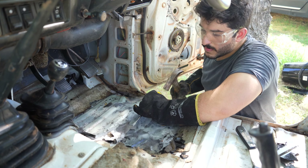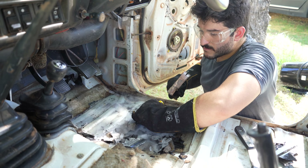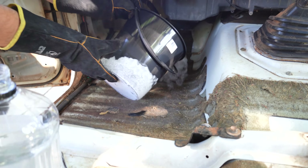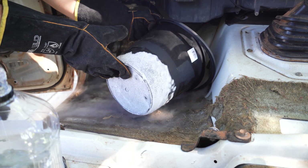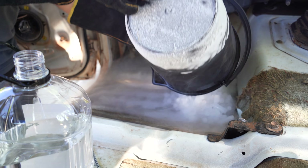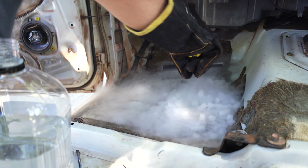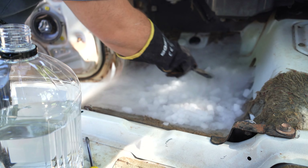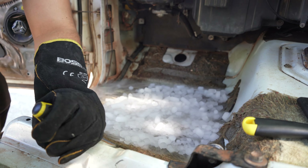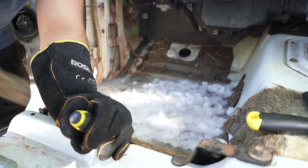We used the driver's footwell as a bit of a test bed to see what worked, and by the time we got to the passenger footwell we had a pretty good method worked out. Cover the sound deadener with dry ice slurry completely and spread it all around, then start at it with a small chisel or hammer and screwdriver.